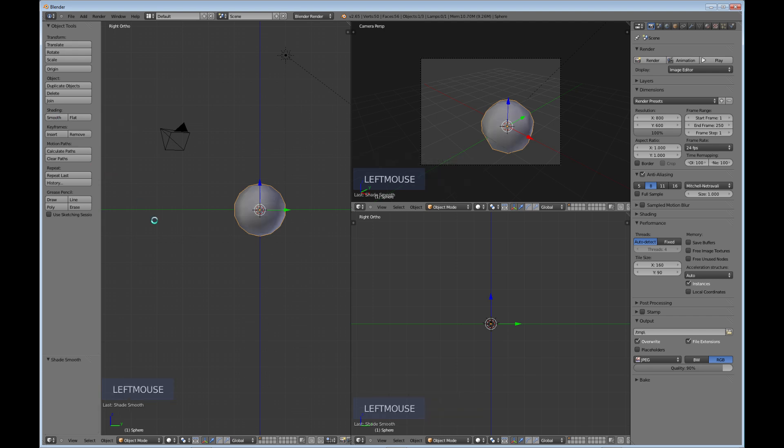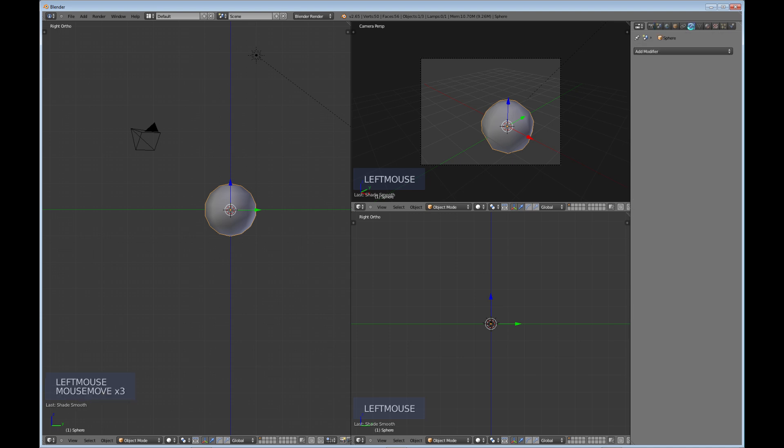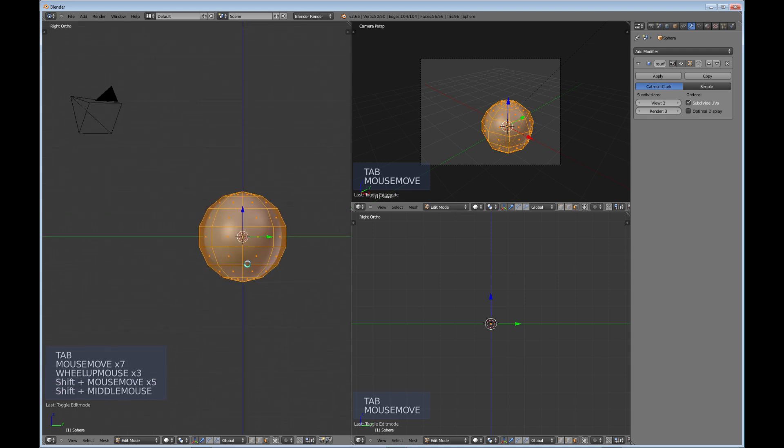Hit T to close that menu, then over on the right go into your Modifiers and add a Subdivision Surface modifier. Bump it up to three so it's nice and smooth. Then Tab into Edit Mode.